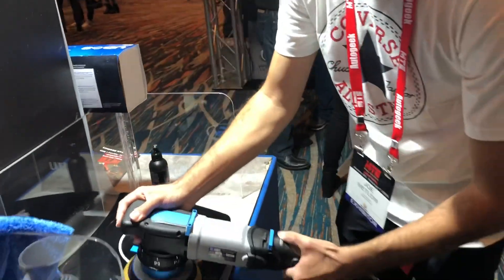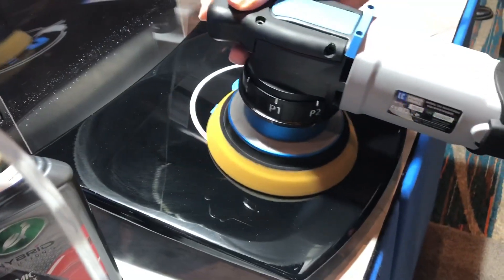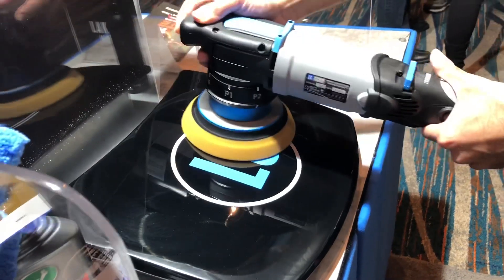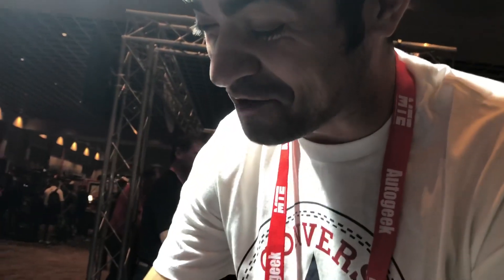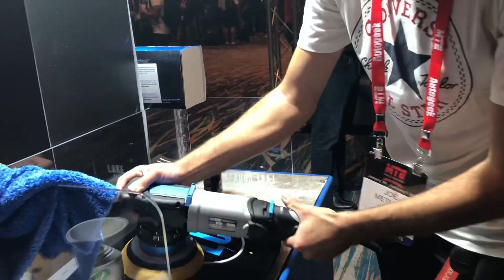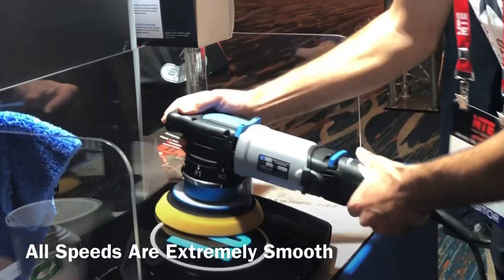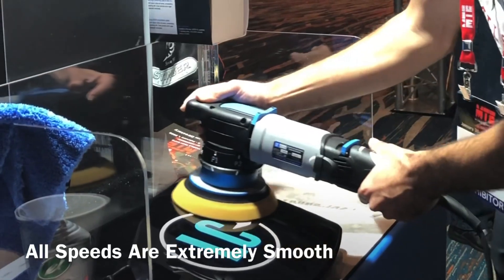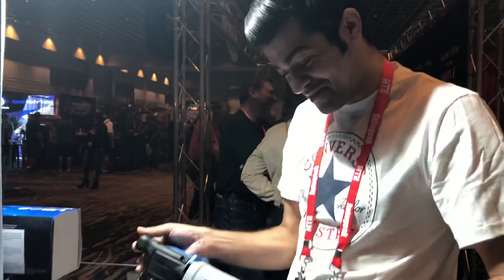We're in rotary mode right now, guys — this is insane. This doesn't feel right, it feels like... wow. This is cool, guys. This is the future. This is wild. Really nice — really, really nice.